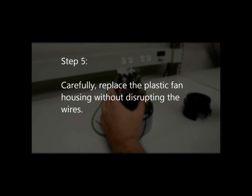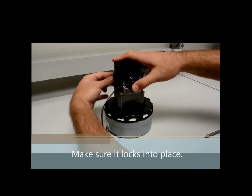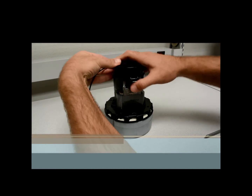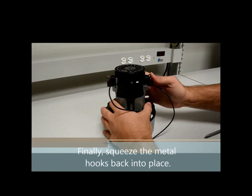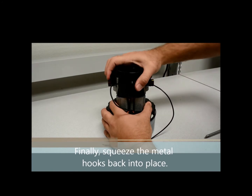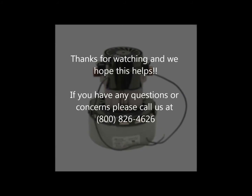Step 5: Carefully replace the plastic fan housing without disrupting the wires. Make sure it locks into place. Finally, squeeze the metal hooks back into place. If you have any questions or concerns, please call us at 1-800-826-4626.